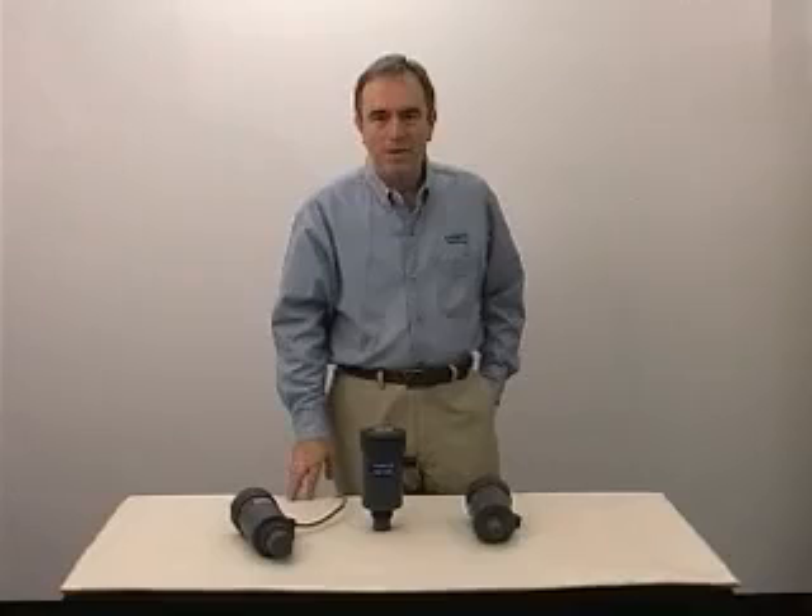Today I'd like to show you a new ultrasonic level transmitter. It's very cost-effective and very simple to calibrate.